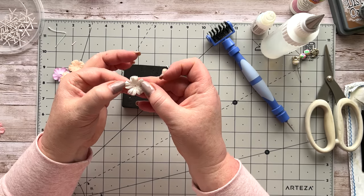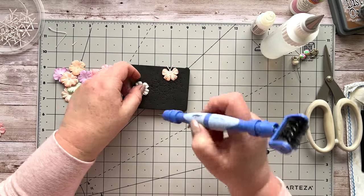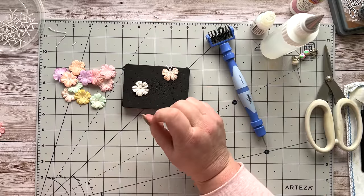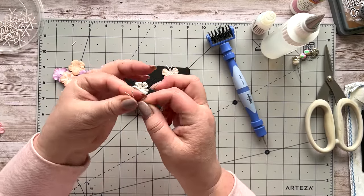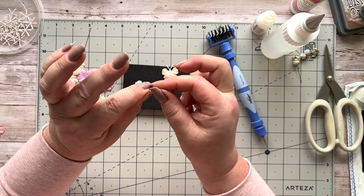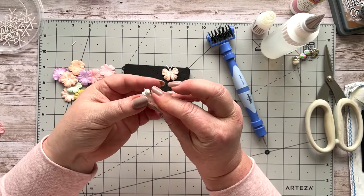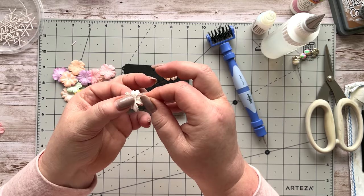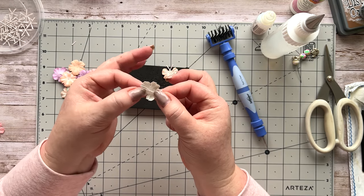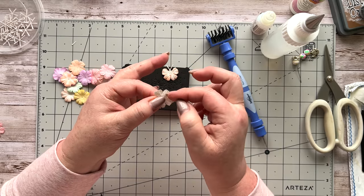Now I'll do one with the stamens. I've got a white flower — again four wings, fold the middle petal down, make a little hole on that fold line. Take one of these little stamens, fold it in half and squash the bottom together — it needs to be pretty flat to fit through the hole. Get it through there, pull those down a little bit, then turn it over. The stamen in the middle looks a bit like the actual body of the butterfly.